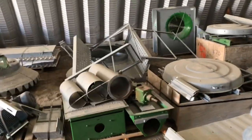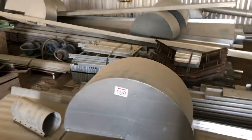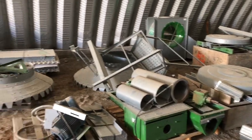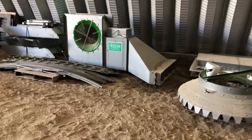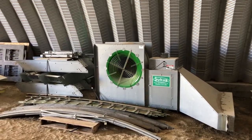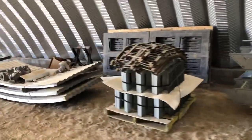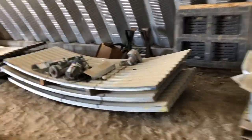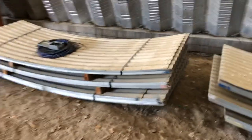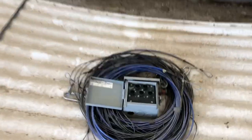One is a dryer bin with a dryer floor, the other is a dryer bin with a stirrup inside and heated air for extra drying. Also with temperature probes.